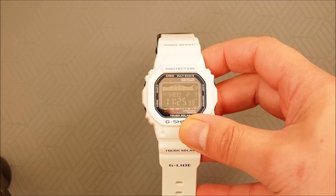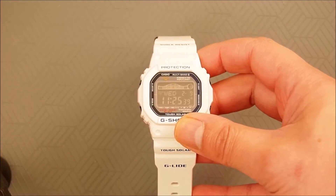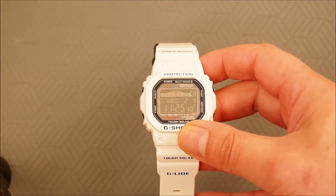Before we go on to look at these features and carry out a review of this watch, let's have some wrist shots and see how it looks on the wrist.